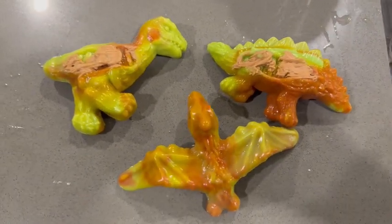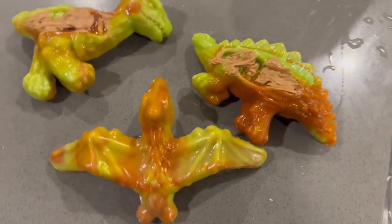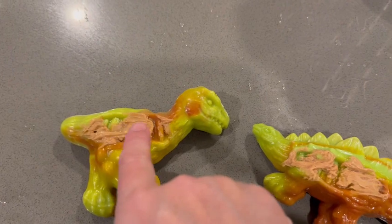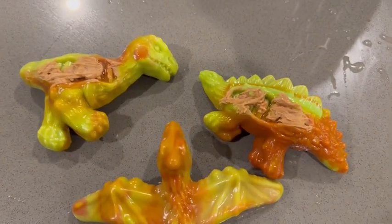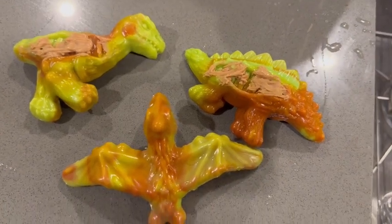Hey everyone, so I got this three pack of these dinosaur dog toys. I put peanut butter on these two. They kind of have little rib cages that's perfect to put peanut butter in there to make playtime even more fun.